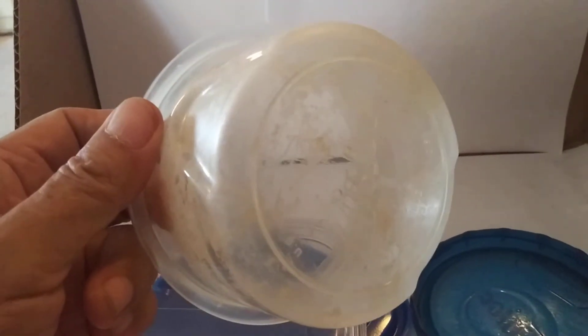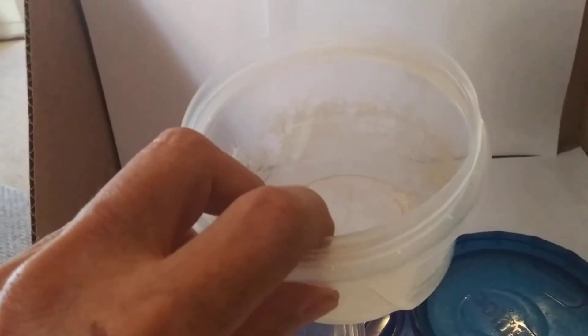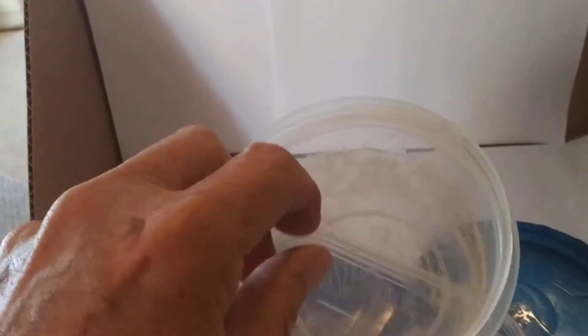In fact, spend your money on cheap containers that are not microwavable, because you never want to heat up food in the microwave. This is what happens.